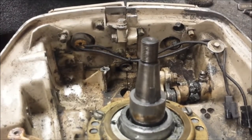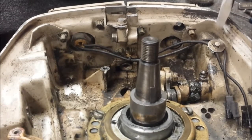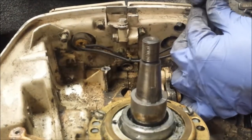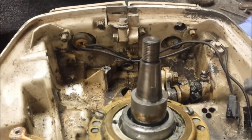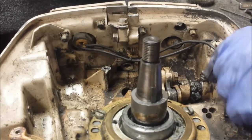So first things first, let's get this little clip off here so we can get our stop switch leads free. Now if you want to reuse that, you just hammer it back to normal and throw it in there.